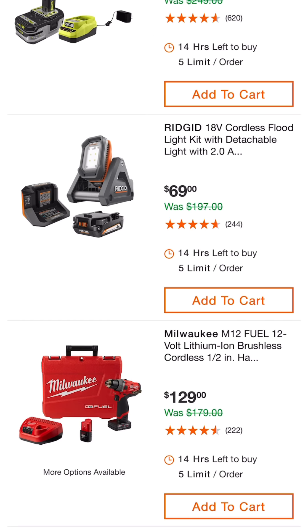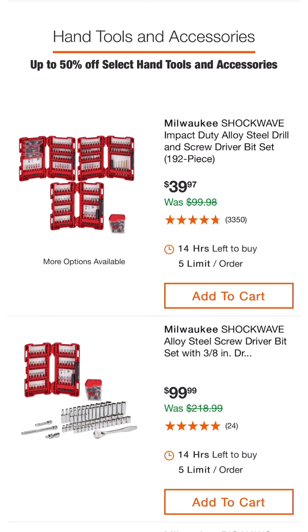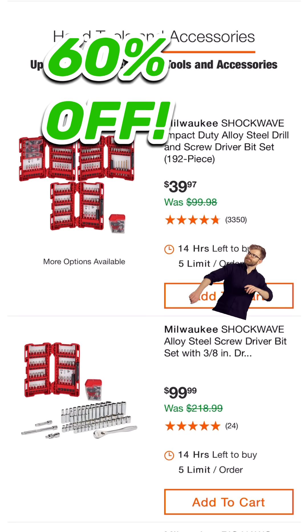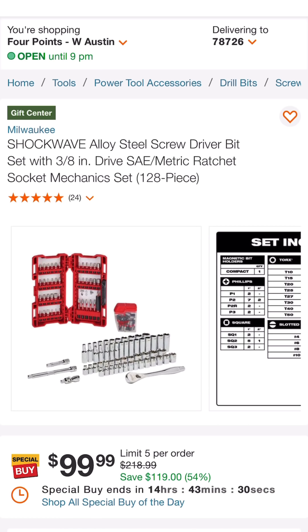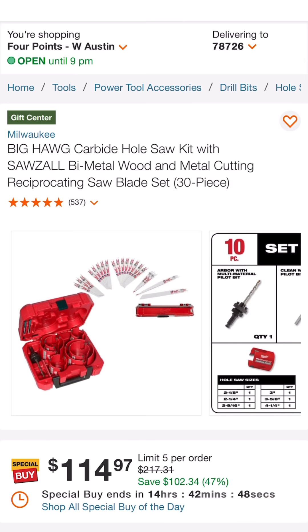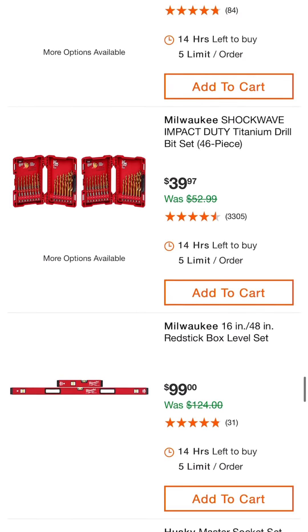Hand tools and accessories: Milwaukee Shockwave impact duty alloy steel drill and screwdriver bit set — $39.97 down from $99.98, that's incredible. The Shockwave alloy steel screwdriver bit set with 3/8 inch drive standard and metric ratchet socket mechanic set, 128-piece, $99.99 down from $218.99 — 54% off. Blades and carbide hole saw kit: $114.97, normally $217.31 — 47% off.